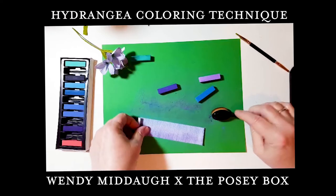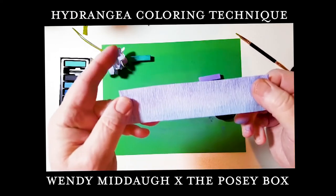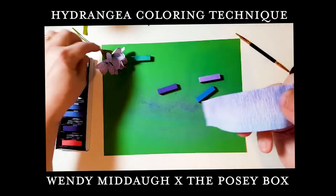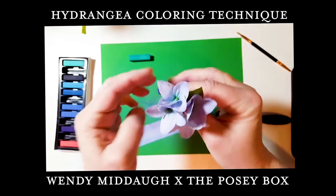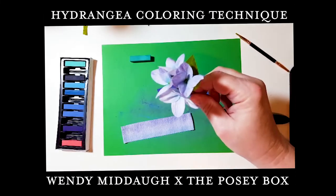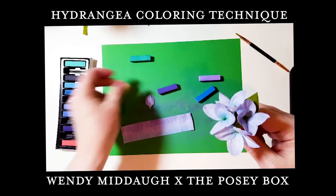Give it an overall sweep to mix those colors together, and you can see you get this nice variegated look. Then I just accordion the paper up and cut my shapes out, so I end up with little petals like that.